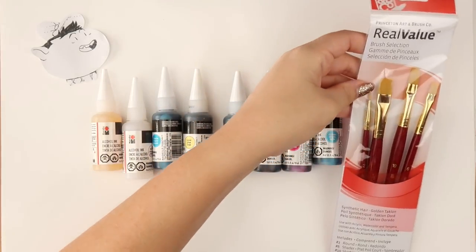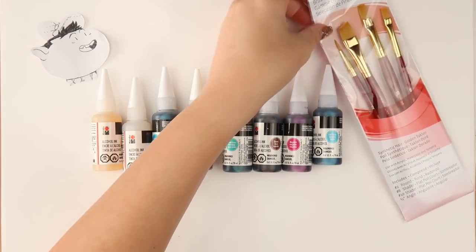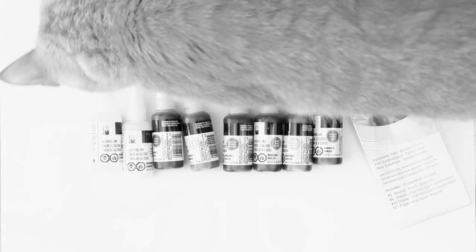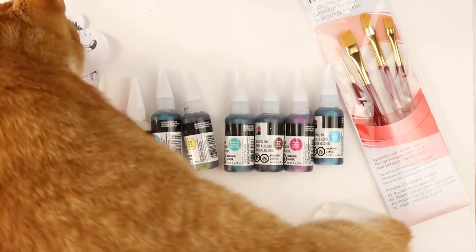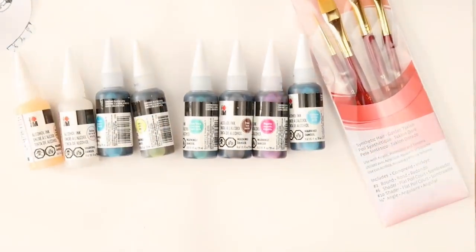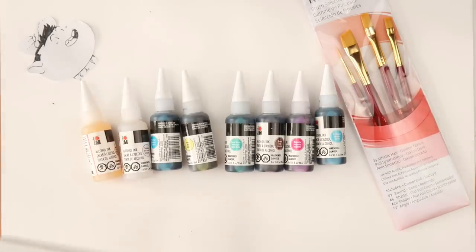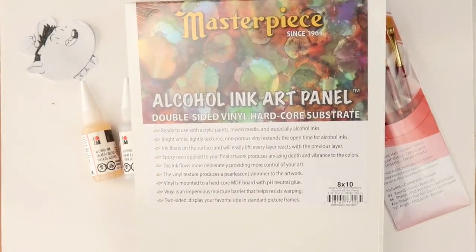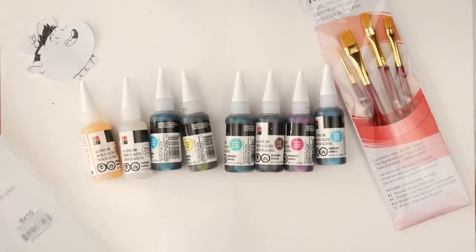You also get these real selection Princeton art brushes, which look quite nice. And then we get this massive alcohol ink art panel, which is a double-sided vinyl hardcore substrate. So this will be interesting to use — I think you can use both sides as well, so that's nice.